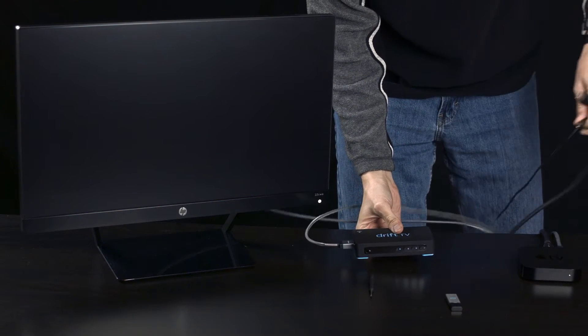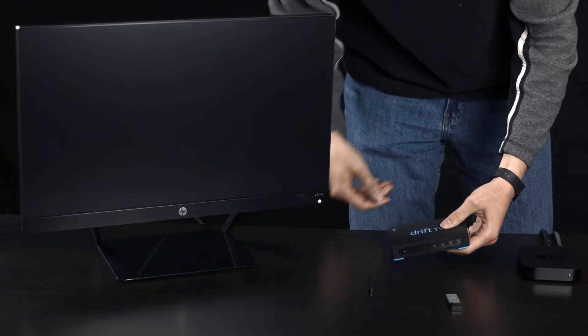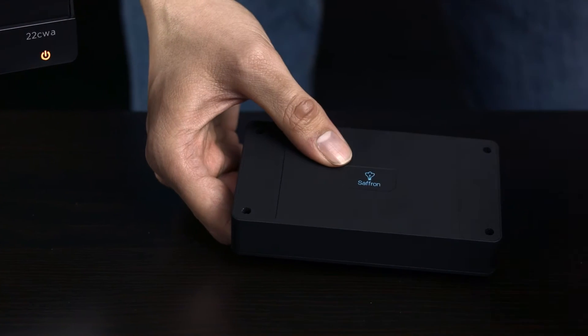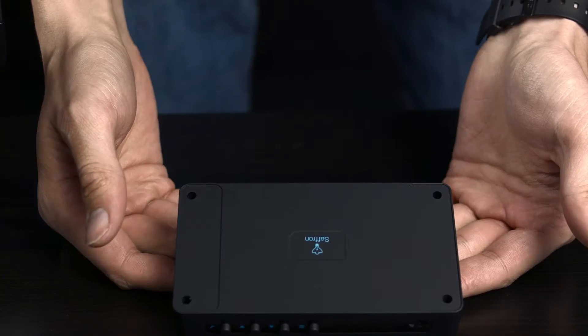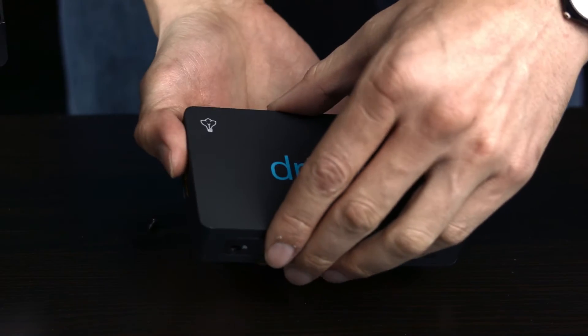With that ready, the procedure is very simple. We're going to open up the Drift TV. The first thing you do is peel off the adhesive feet and set them aside. We're going to unscrew the screws from the casing, and after they're all out, you're going to remove the top portion of the case very carefully.